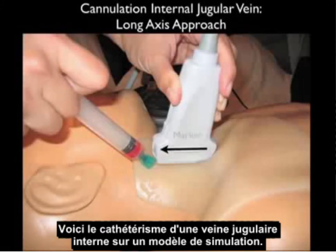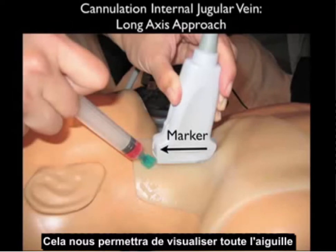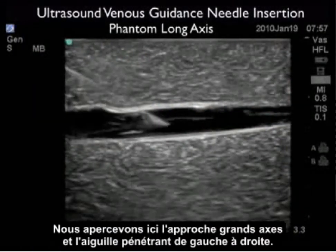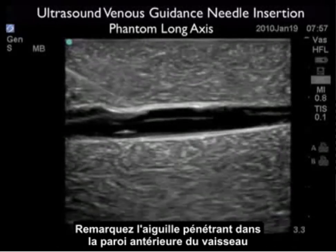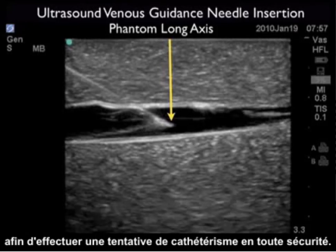Here we're performing cannulation of the internal jugular vein on a simulation model. Notice the probe is oriented along the longitudinal or long axis course of the internal jugular vein with the marker dot distal or towards the patient's head. Here we see the needle coming in at a 45 degree angle underneath the distal aspect of the probe. This will allow us to see the entire aspect of the needle as it travels down from the surface all the way down to the venous lumen and cannulates the internal jugular vein. Here we see the long axis approach with the needle coming in from left to right, and note how the long axis orientation is excellent for seeing vertical needle depth. Note the needle coming through the anterior wall of the vessel and the needle tip squarely within the vessel lumen. The long axis orientation allows us to plan the optimal depth for the needle tip with regard to the venous lumen to squarely secure a cannulation attempt.